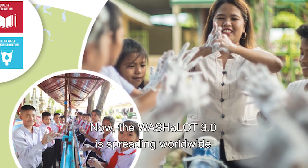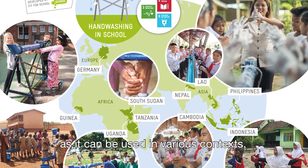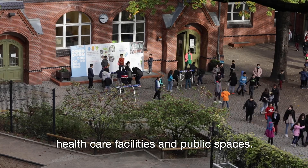Now, the Washalot 3.0 is spreading worldwide as it can be used in various contexts, for example, public buildings, healthcare facilities, and public spaces.